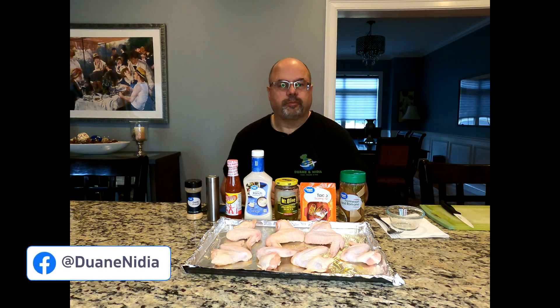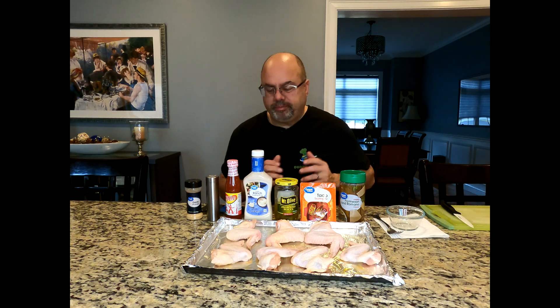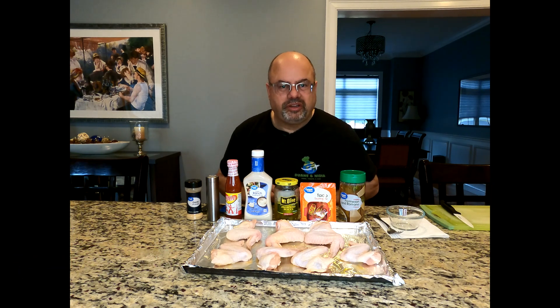It's me, Dwayne, and this is Dwayne's World of Wings, and this month we're going to Mexico. I'm actually going to do a Mexican take on the wings, but I'm going to make it in a nice, simple, easy way that everybody has access to. There is not one ingredient here you couldn't just get at Stop & Shop or anywhere local.